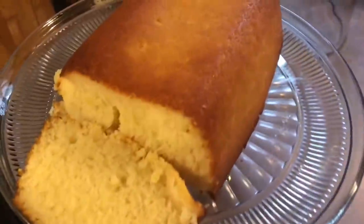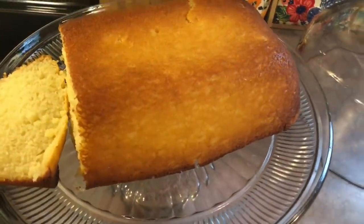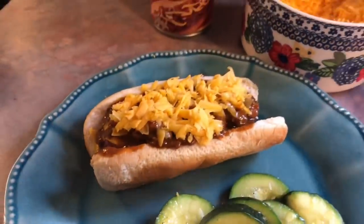And then for dessert, I had some ricotta cheese in my fridge that I didn't want to go bad, so I made a ricotta cheese pound cake — and it was so delicious. I will have this recipe linked in the description box.